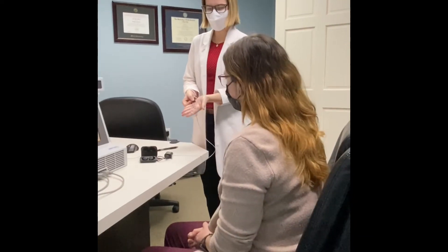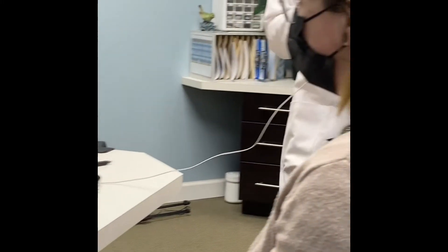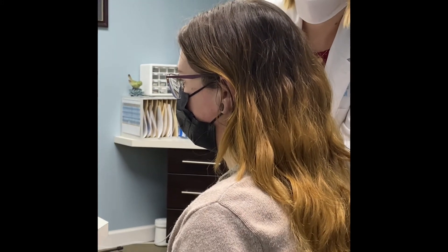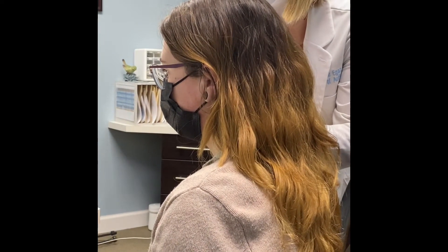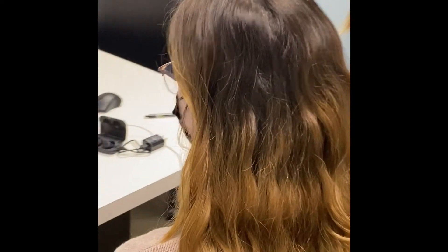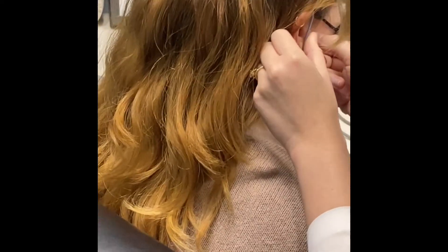I'm going to use our real ear measurement system. This is our measurement microphone, and I'm going to put that in her ear. And then we're going to put the hearing device in her ear. You're going to feel this kind of wiggle as it goes in your ear.